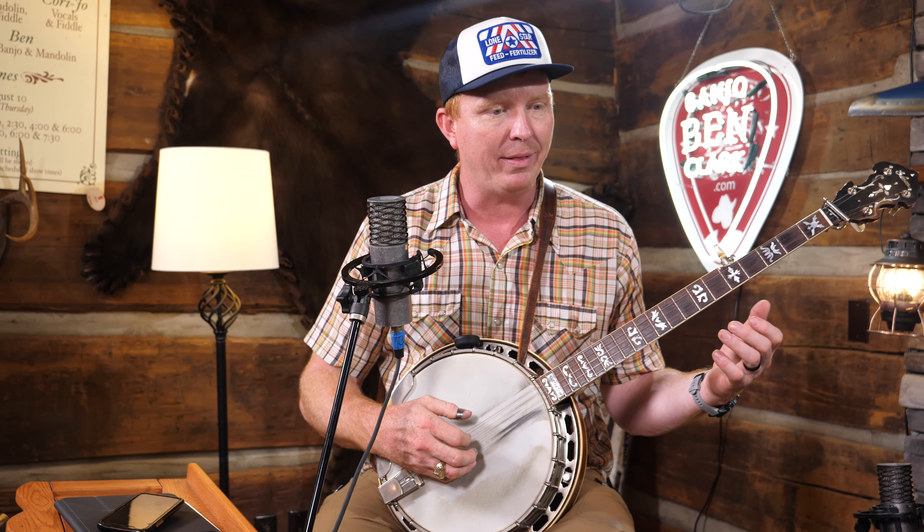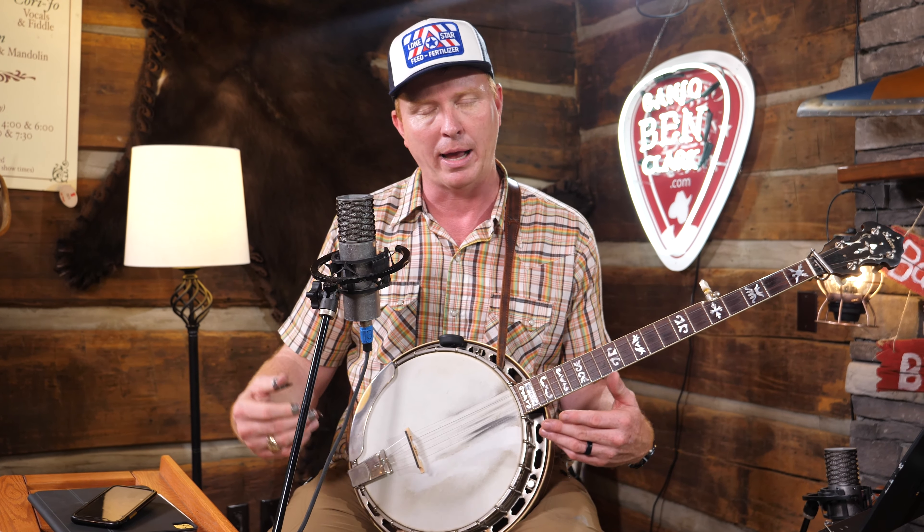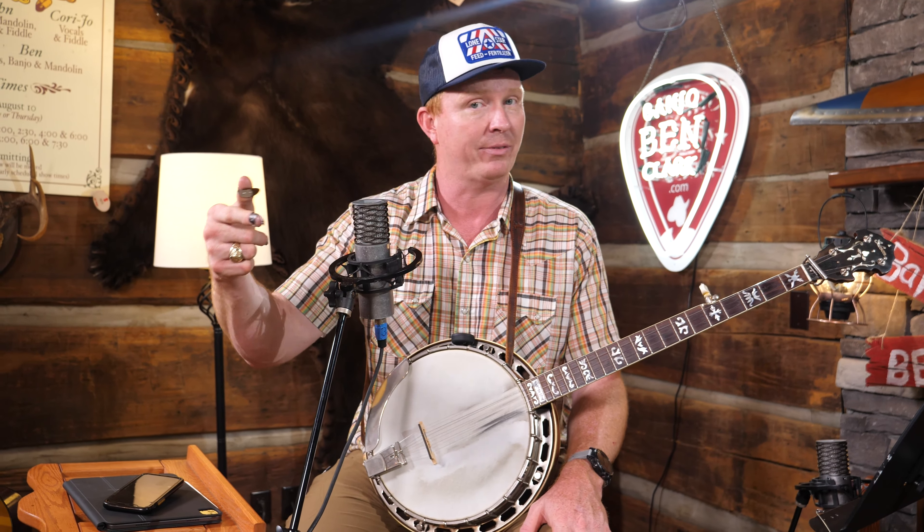A lot of times I see people playing really great and then all of a sudden they hit a roadblock and have to reset — their roll got out of rhythm or they got lost in their roll. A lot of us experience that as we're learning and even on into our banjo journey. One way to keep from getting lost in your rolls and to be able to relax and recover is to do exercises like this.